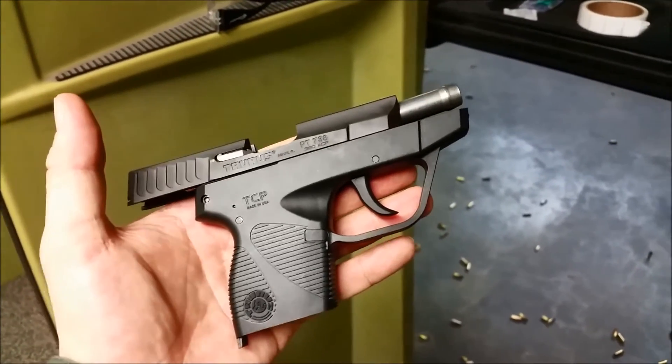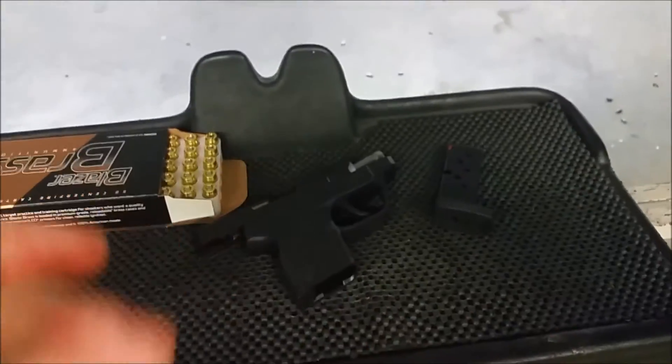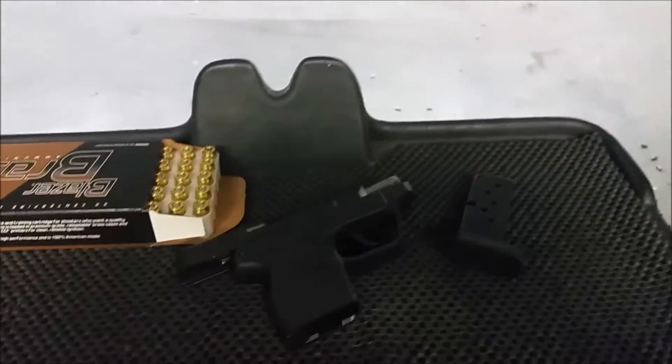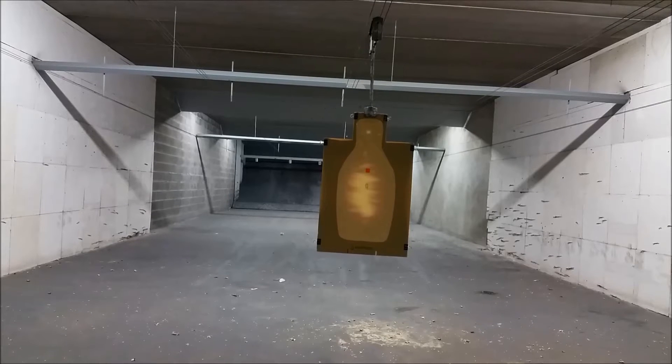I ended up only coming out of pocket $68 for this, and I'll get $50 of that back when I go online and process the rebate. Never had a round fired out of it unless they did it at the factory, which I'm sure they did. So this would be the first rounds I fired out of it — first time I've ever gotten to mess around with one of these.